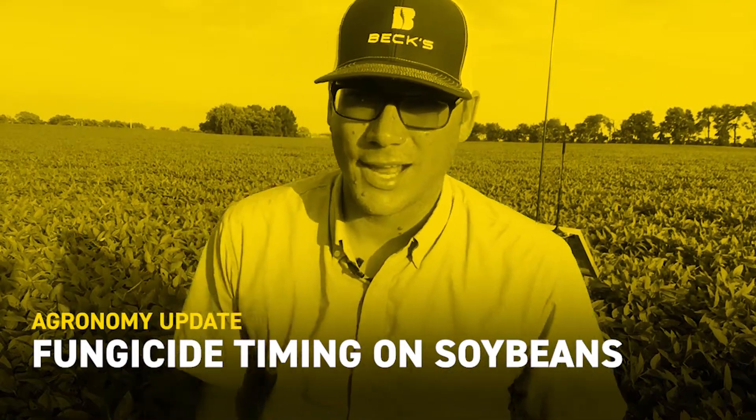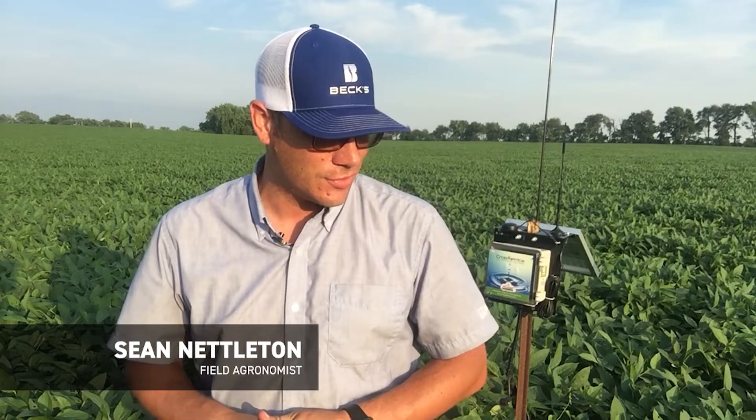Good afternoon, Sean Nettleton, Beck's Hybrid, Southern Illinois field agronomist. I'm standing in a bean field this afternoon in Southern Illinois, and believe it or not, it's July the 9th and these beans are at R3. Because we've started to get a few beans reaching that stage of R3, that critical timing, I thought I'd do a quick video on timing for fungicide applications on soybeans.